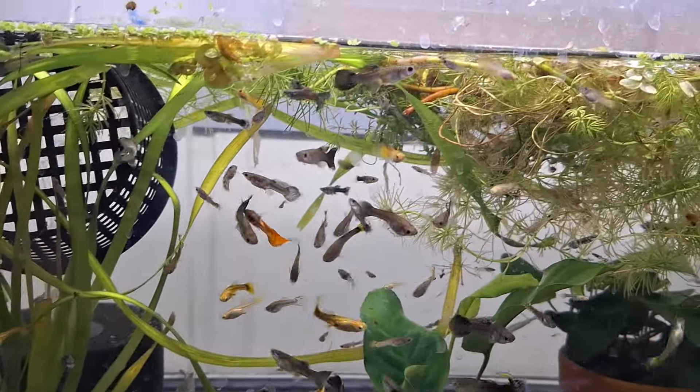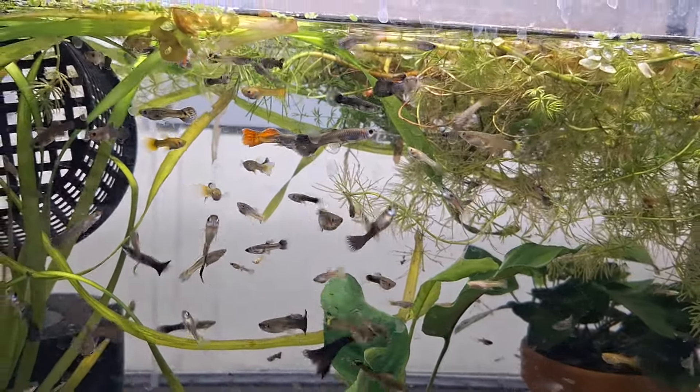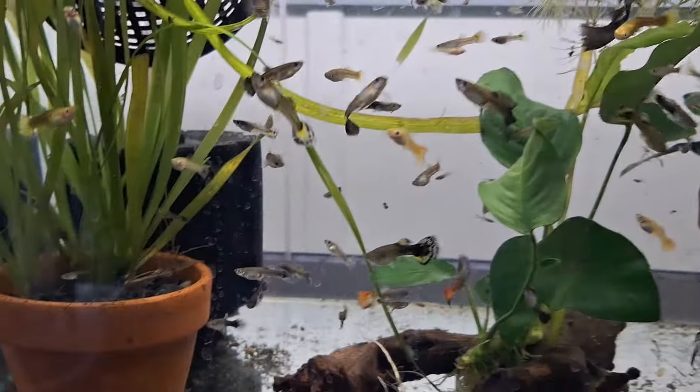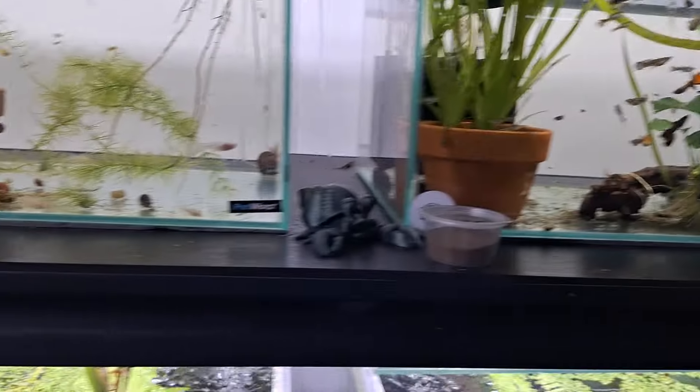Just some mixed guppies in here that I'm still sorting out — I've been taking the males out. I'm going to give the females a bit of a feed up because these will all go outside in summer. I just don't need a tank of mixed guppies inside — there's no point.